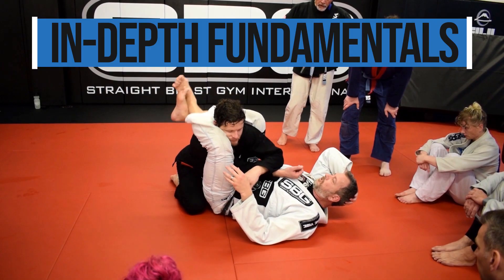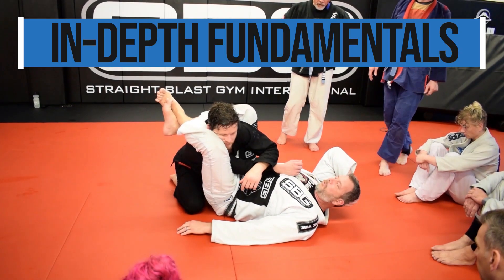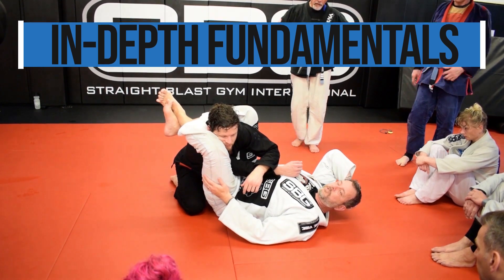I can squeeze my knees together as tight as possible and keep my hips up — this is pretty tight. This is the way Hickson showed it at the seminar.